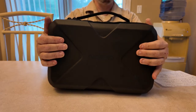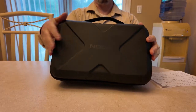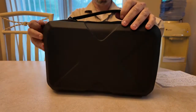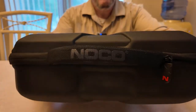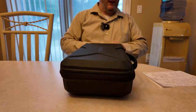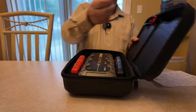This is my case — this does not come with the NOCO GB150, just so you're aware. This is sold separately for about 35 to 40 bucks. It has a nice handle on it that says NOCO right on the handle, it's branded NOCO. It's a really nice case — let's open her up.